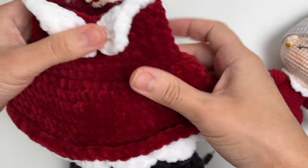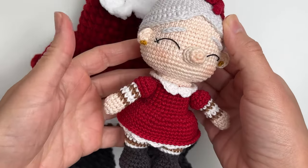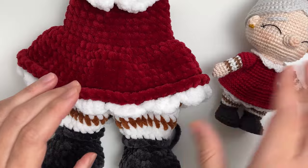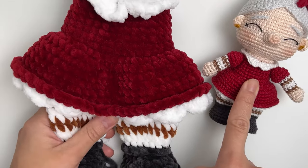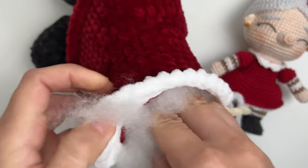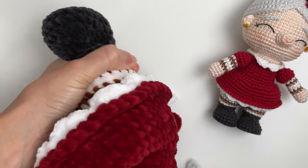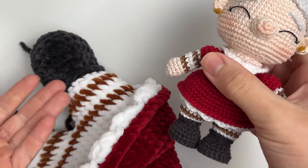Let's stuff this body together. This is my Mrs. Klaus made with 100% cotton yarn from Hobby, and this is the plushy version using baby snuggle from Hobby — 100% polyester. Since this is a big amigurumi, it's okay to take bigger balls of fiber to put inside. Something very important that I always say is that stuffing also shapes the amigurumi.